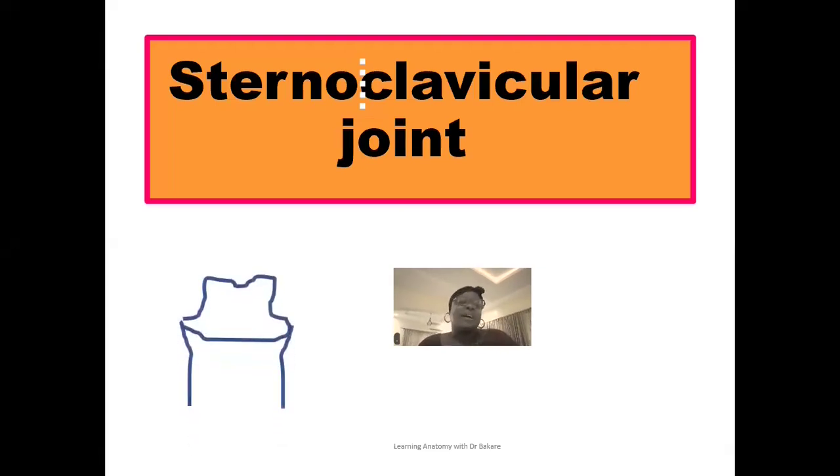The sternum can also be referred to as the breastbone. At this point, we have the clavicle — specifically the sternal end of the clavicle. These two bones come together to create a joint that is referred to as the sternoclavicular joint.